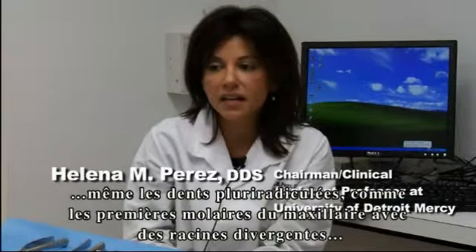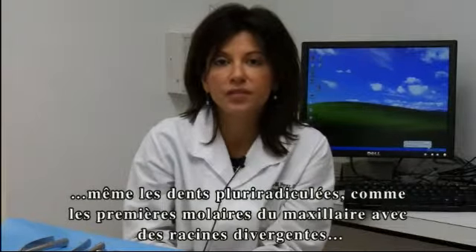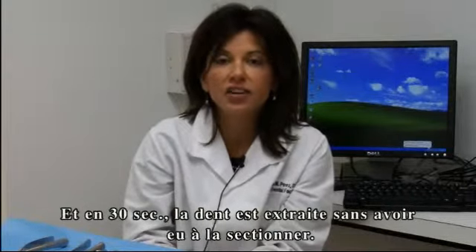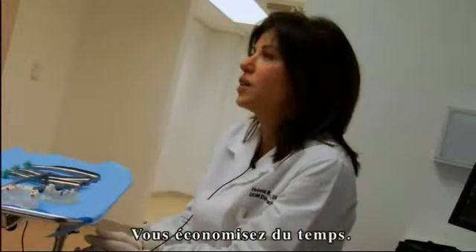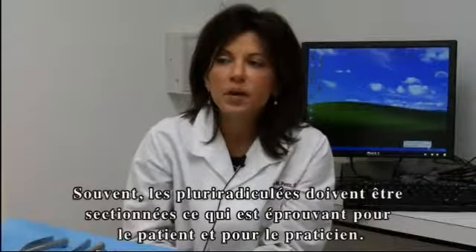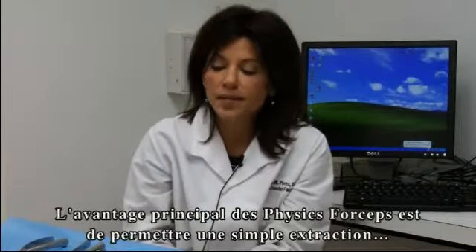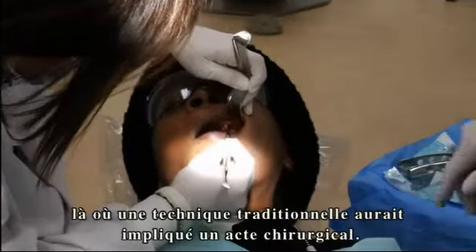I find that even multi-rooted teeth — for example, maxillary first molars with divergent roots — you set the beak and the bumper on the tooth, you start your rotation, and after about 30 seconds the entire tooth will be elevated without having to section the tooth, which saves you time. It also saves trauma to the operator as well as to the patient. Often multi-rooted teeth have to be sectioned, and that can be more stressful for patients as well as for the doctor. The major advantage is doing simple extractions where they would have been surgical otherwise.